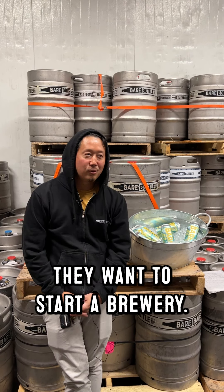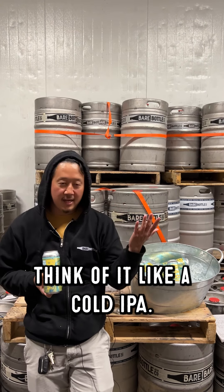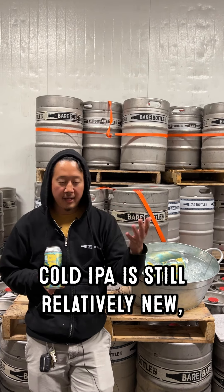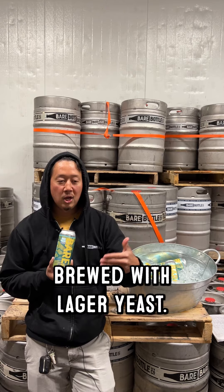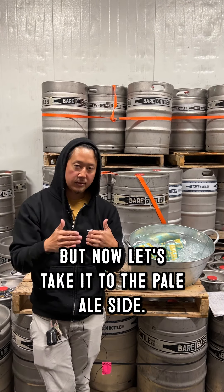Drinking Drain Freeze — this is a cold pale ale. I've been given a lot of shit about cold pale ale from internal and external folks. Think of it like a cold IPA. Cold IPA is still relatively new, relatively typical craft brewery where we just try to confuse people. Someone's gonna insert a stupid joke like 'oh it's a cold — all beer is cold.' Cold IPA is basically an IPA brewed with lager yeast. We've done a few cold IPAs, but now let's take it to the pale ale side.